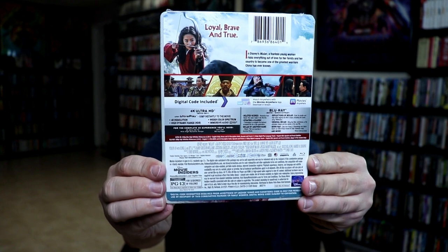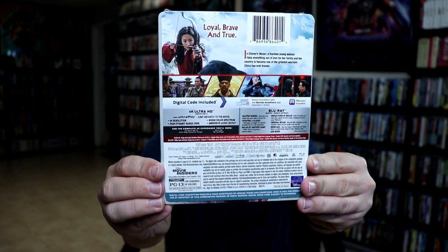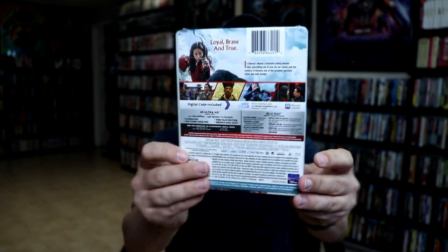Now if you'd like to check out these special features, you can go ahead and pause and do so. I'm going to go ahead and remove this from the wrapper and we can take a closer look at this steelbook. I've got the wrapper off and the J-Card removed.